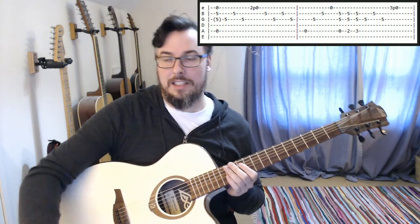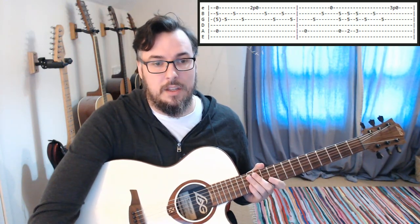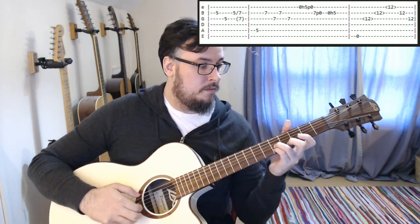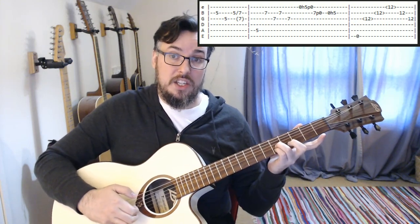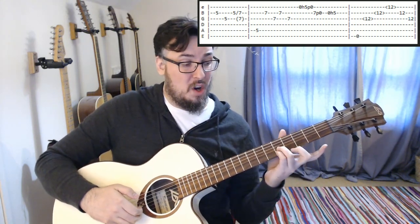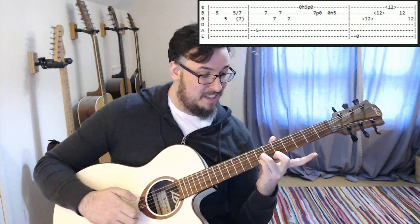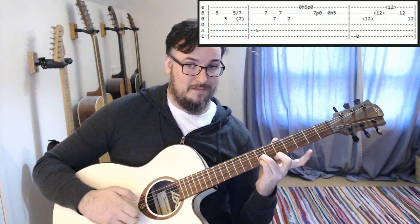We're going to be sliding that up to the next part. So here we go — when we play our B and G, we're going to keep the fifth fret on the G once we've played it and slide it up, letting it ring out. We'll be playing B string, G string, B string, and sliding both of those fives up to sevens. That's how you get that transition.